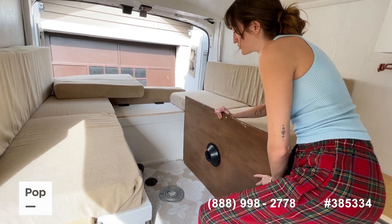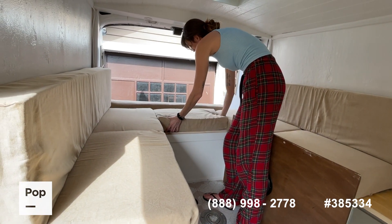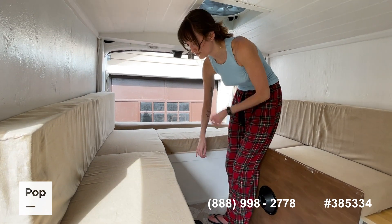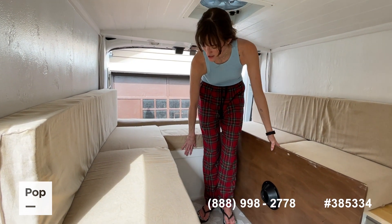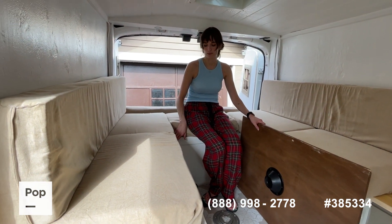And this is the table setup. This is storage as well. Typically what I always did is I kept my bedding in this one — it fits a big feather duvet, sheets, throw blankets, and pillows all in here for two people. Then I'd use the other one for all my personal items.